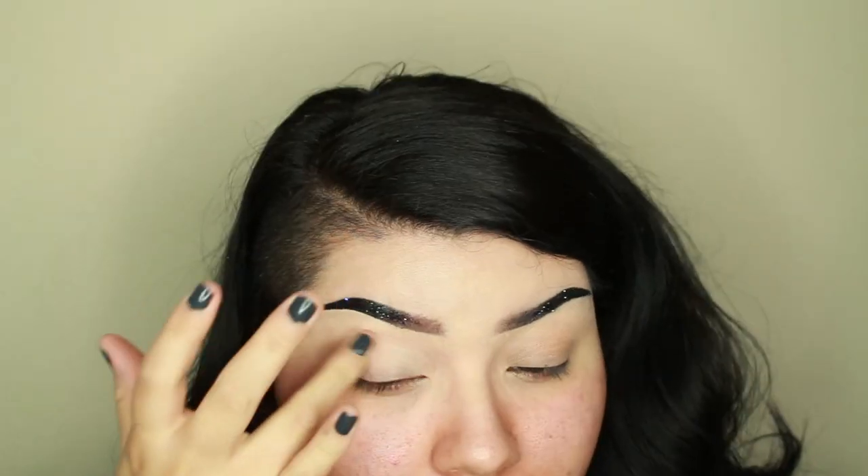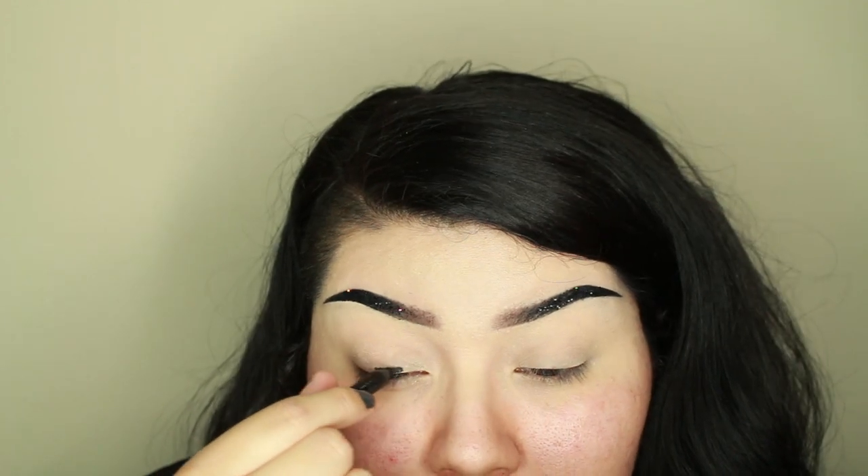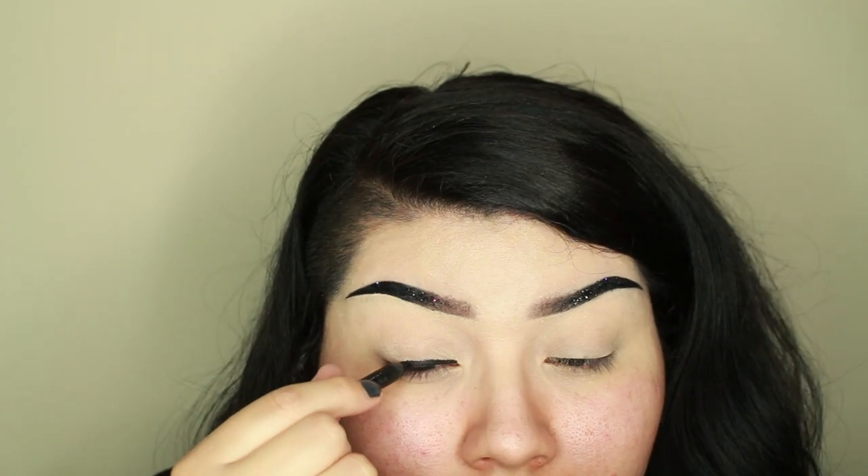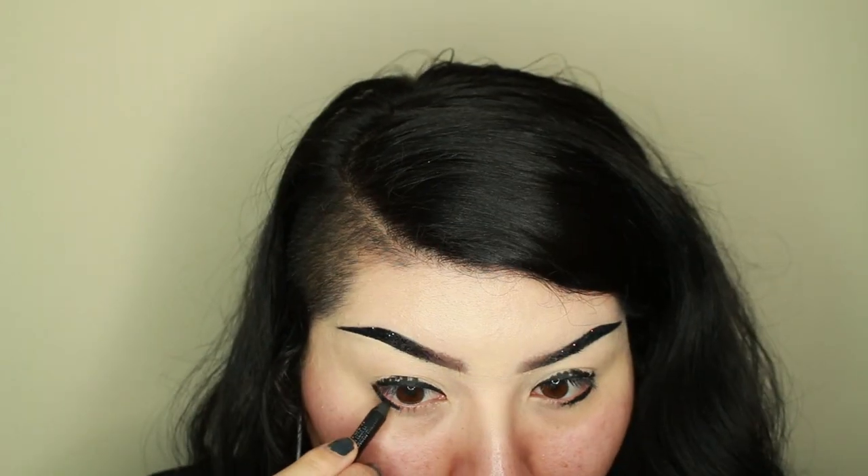To get started on the eyes, I'm tapping in the Morphe eyeshadow primer and then adding this black eyeliner pencil as a base for my black smokey eye. I'm adding this mostly to the lash line and kind of messily adding some more up onto the lid. To smudge out the liner, I'm using the Moda detail brush, blending this liner up into the crease of my eye. Depending on what kind of eyeliner pencil you use, sometimes blending out the color can be kind of difficult. I would also recommend using the warmth from your finger and just blending it out that way.